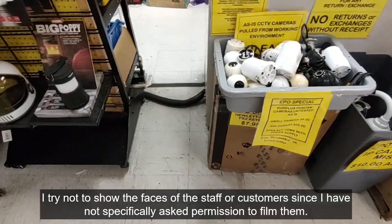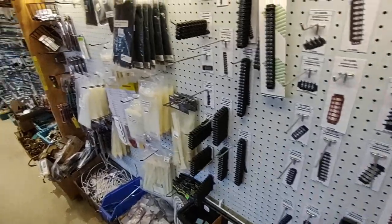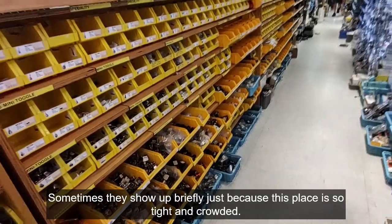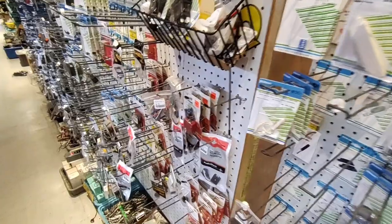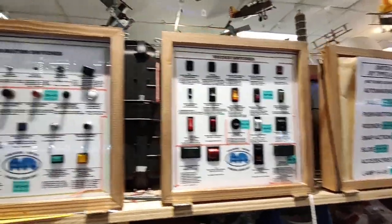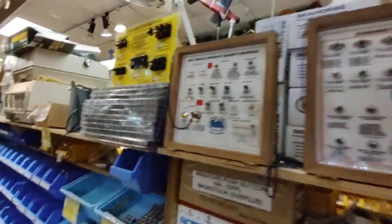Security cameras, and coax in there too. Terminal blocks. Switches - all kinds of switches, my goodness. And they've got little displays up here explaining each type of switch. Very cool.